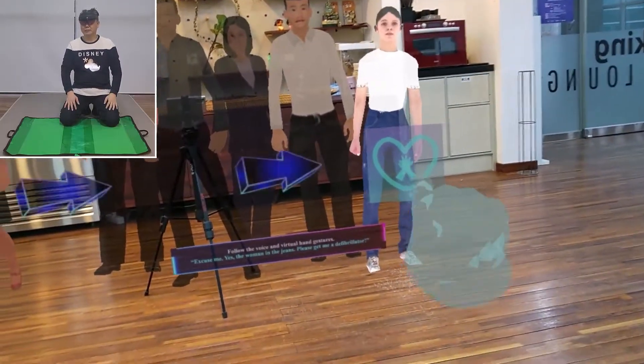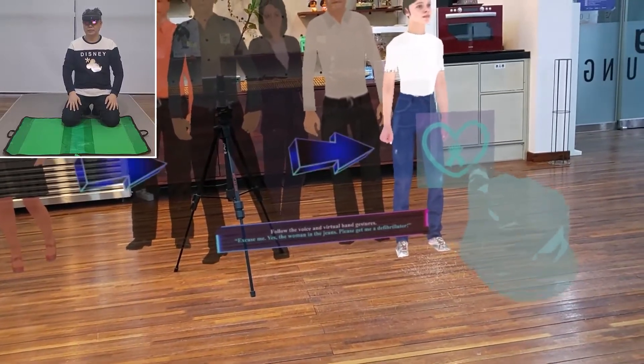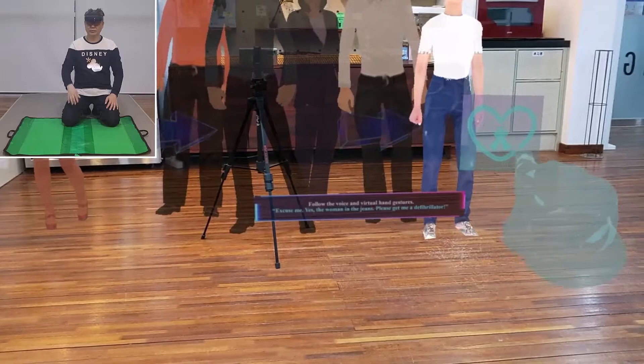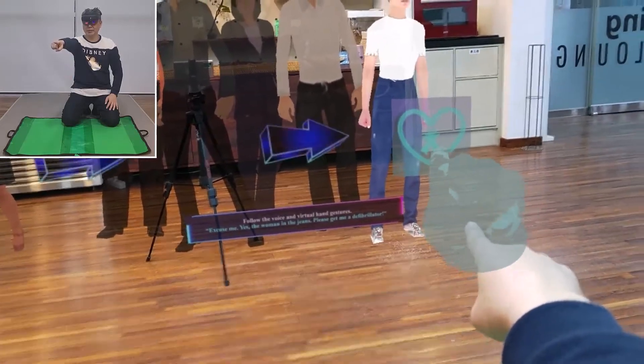Follow the voice and virtual hand gestures. Excuse me — yes, the woman in the jeans — please get me a defibrillator.